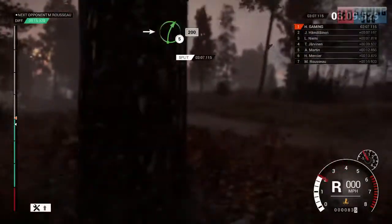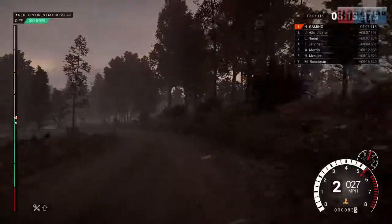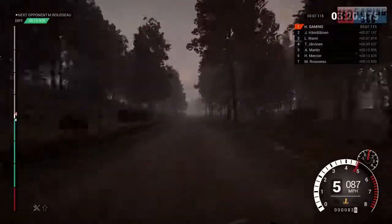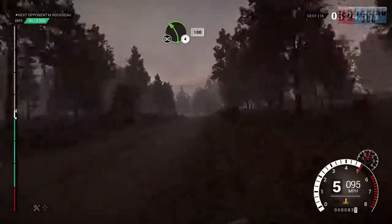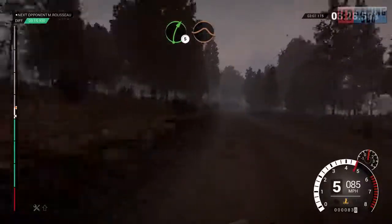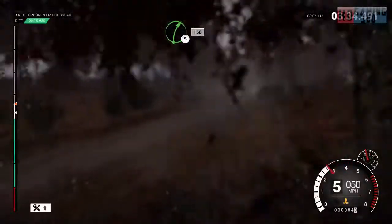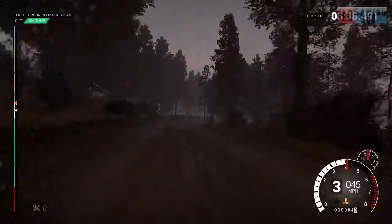Into right 5, 200, 200 over bumps. Only 50. Left 4 long, keep in, don't cut. 100. Right 5, keep left over jump maybe. Left 4 again. 60, don't cut. Right 5, 150. Right 3.